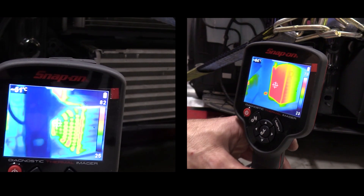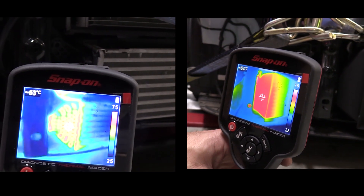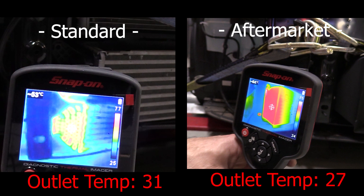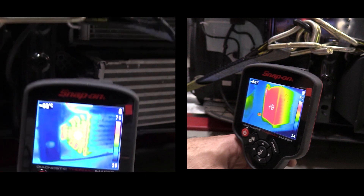Looking at this side-by-side comparison using our thermal gun between the standard intercooler and the Forge Motorsport intercooler on the hot end tanks — you can basically see that even though the standard intercooler being plastic looks cooler, the aluminium end tank on the Forge Motorsport looks hotter. However, the outlet temperatures are a lot cooler on the Forge Motorsport, just showing how much more efficient it is than the standard intercooler.